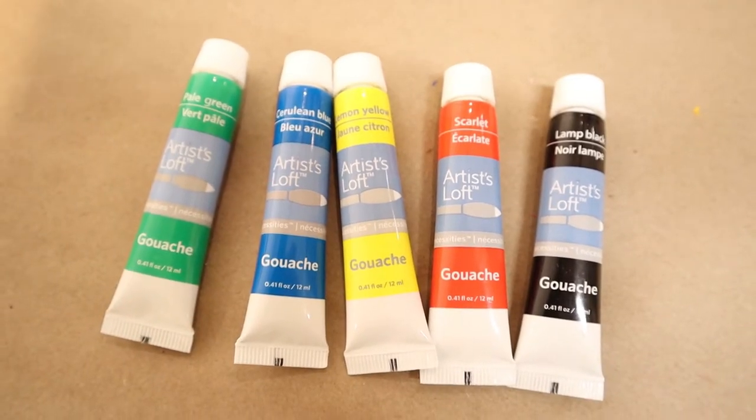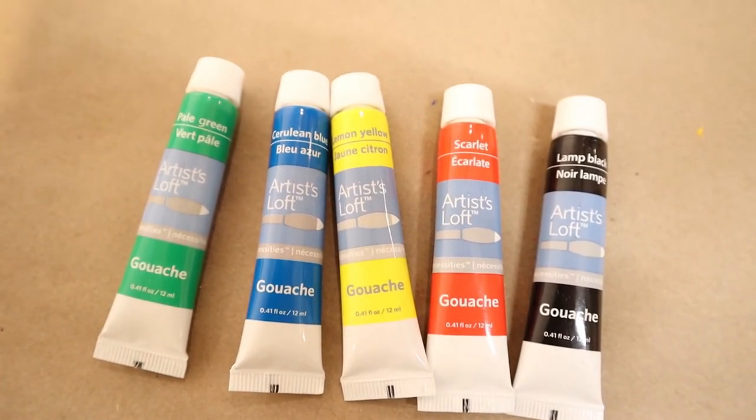I actually have a set of gouache paints and so I'm going to experiment with them and create my artwork using gouache. Gouache paints are very similar to watercolour paints except that they're much more opaque, whereas watercolours are much more transparent. But feel free to use anything that you like to create your retro shape art.